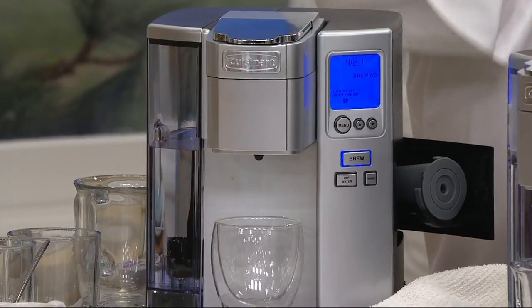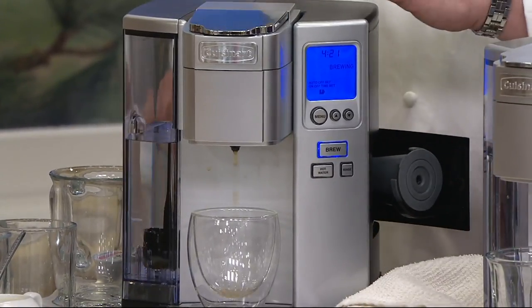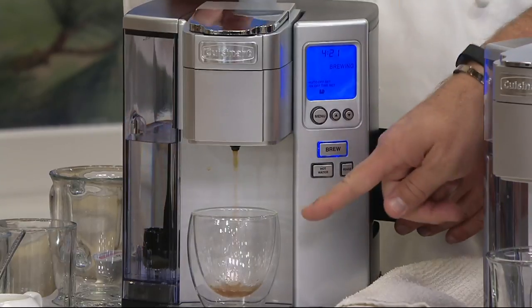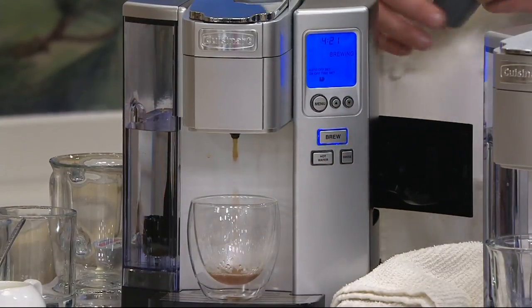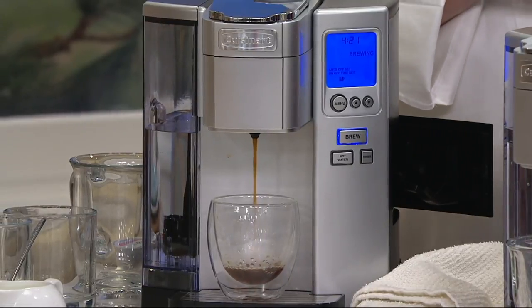I like that the best because in the mornings I'm on the go. So that's when you need coffee — you need it in a hurry, right? That's for the capsules. And look at this — it's already starting to brew very, very quickly. And again, that could be a larger cup.